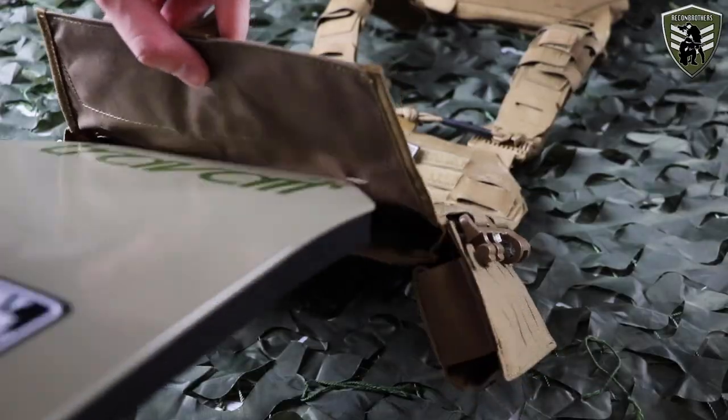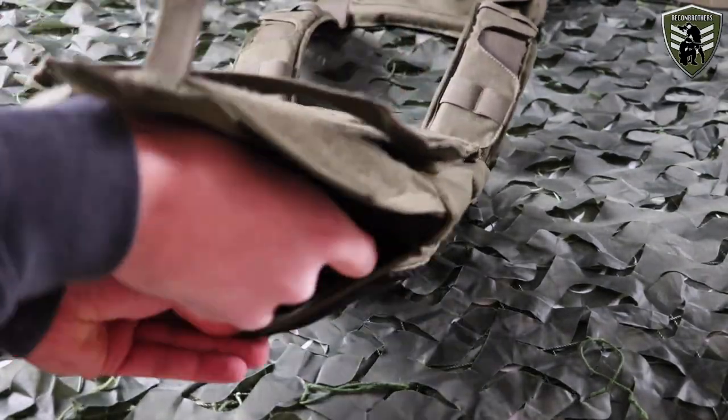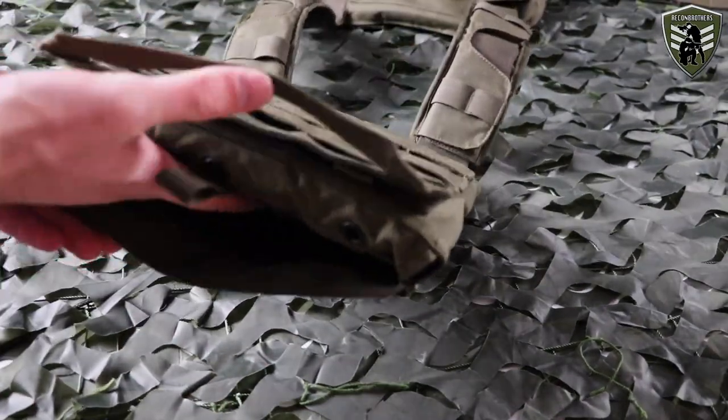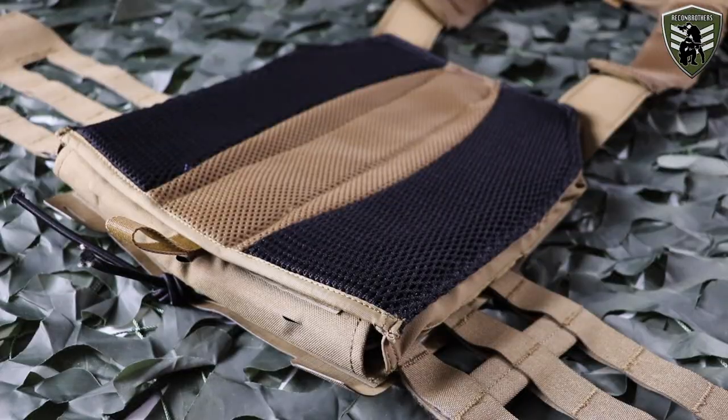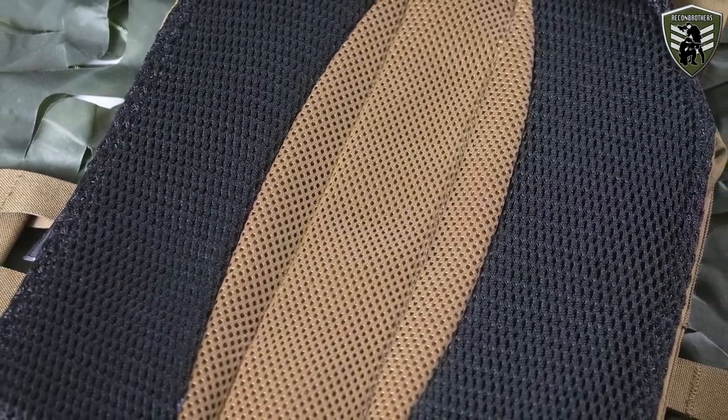The removal and insertion of your plates has also become easier than before with the MK3. Whereas you needed to adjust multiple internal straps with velcro, you now only need to adjust one. As with any backpack or plate carrier from Tasmanian Tiger, the inside features a mesh lining system for maximum ventilation in physically demanding situations.